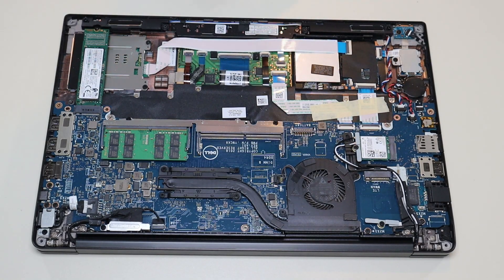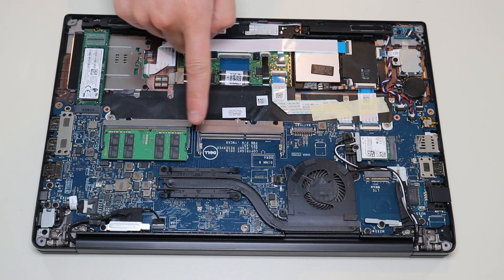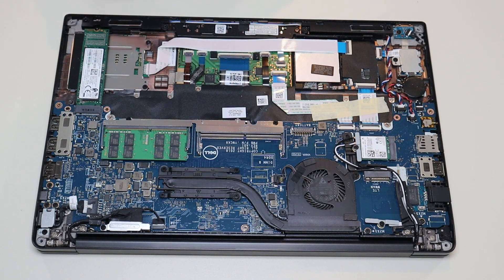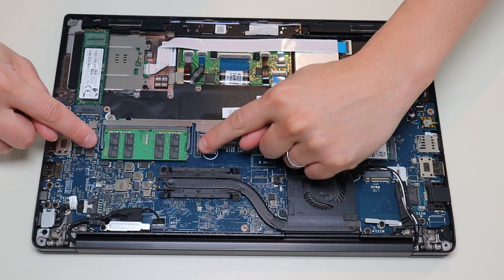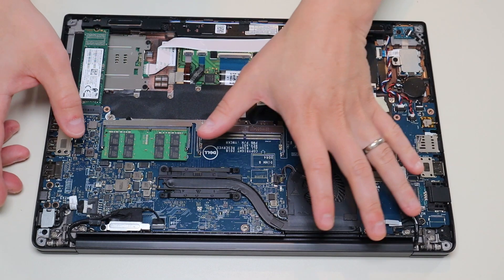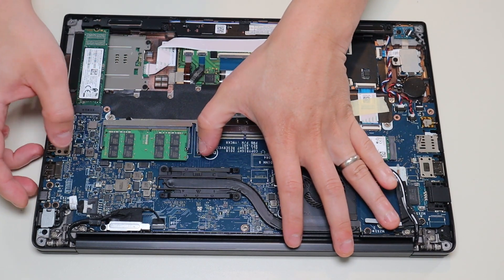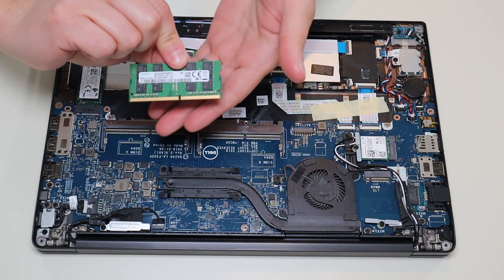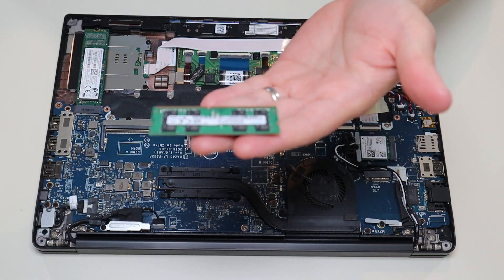After the battery is removed we can proceed deeper into the computer. This is your RAM here — you have two RAM ports. The way RAM works is it has two metal spring-loaded arms that you pull away from each other and the RAM stick releases. As you can see, if I pull them apart the RAM stick pops up and then you just slide it out to access your RAM.